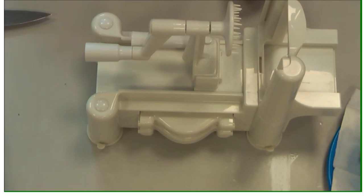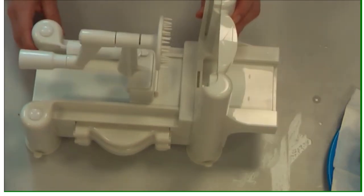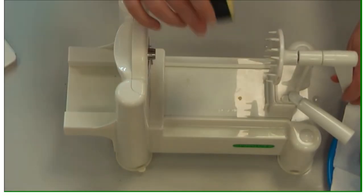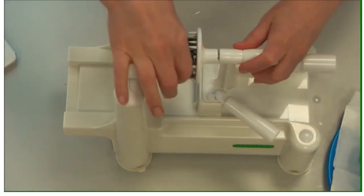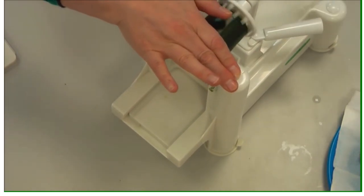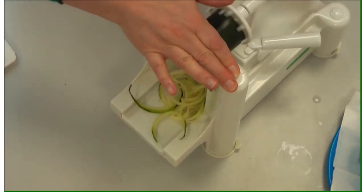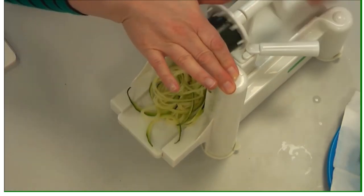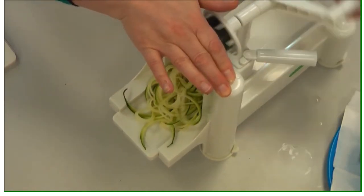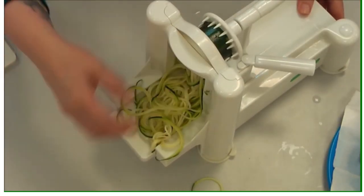This is a spiraliser. You can cut slivers using a Swiss peeler, but I want this to look a little bit like spaghetti. If you don't like courgette you could use tagliatelle pasta instead. These are called courgette or zucchetti — zucchini is the Italian name for courgette. You can see it cuts nice little strips that add interest and texture.